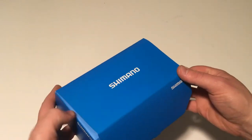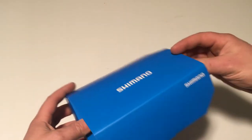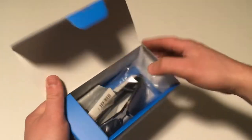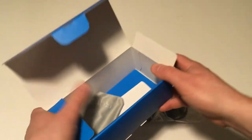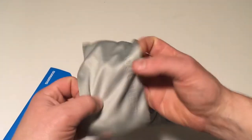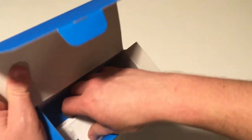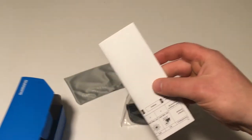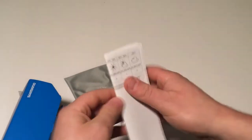I'll go ahead and open the box here — kind of like an unboxing — but I have worn these. They arrived on Friday and I've worn them through the weekend. Unboxing them, what you'll see is it does come with your standard microfiber glasses case that can also be used for cleaning, and then in the box you're gonna have essentially an owner's manual on how to wear your eyeglasses.